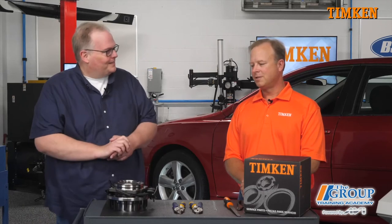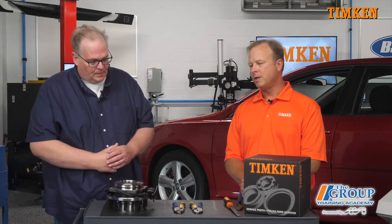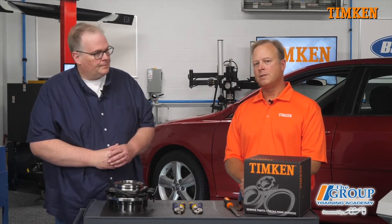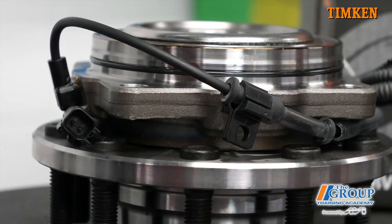So what can't the technician see? One of the things that contributes to the performance and durability of the bearing is the quality of the steel. The cleanliness of the steel leads to the long-lasting fatigue life. In fact, oftentimes when you look at a value line bearing, the quality of steel is such that you're not going to get the fatigue life and the bearings will spall.